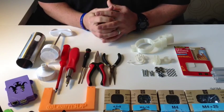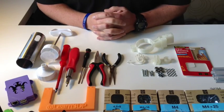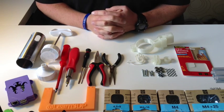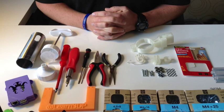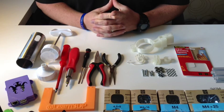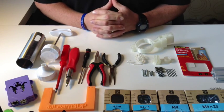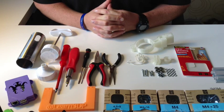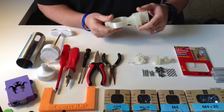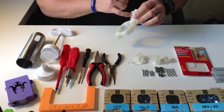Welcome to the BoppyQ extruder assembly video. I'm going to go over how to assemble the BoppyQ extruder. Before you start, make sure you have all the bits and pieces from the building materials — I'll leave a link here — and that you've finished all your parts.